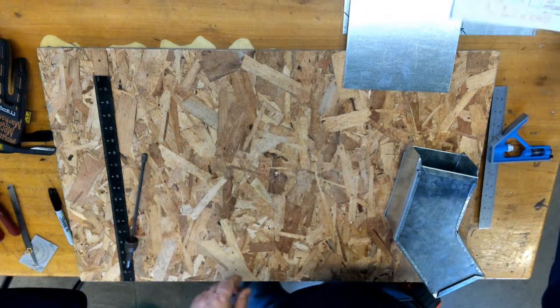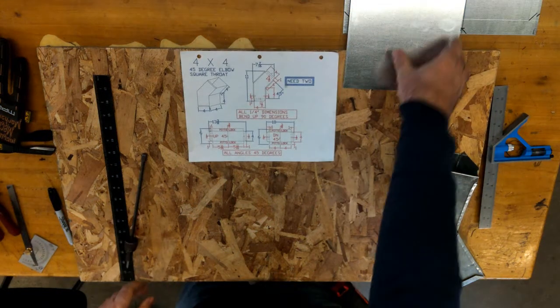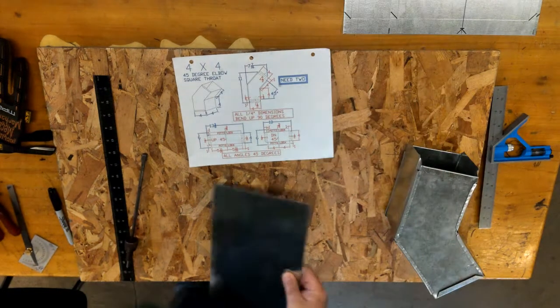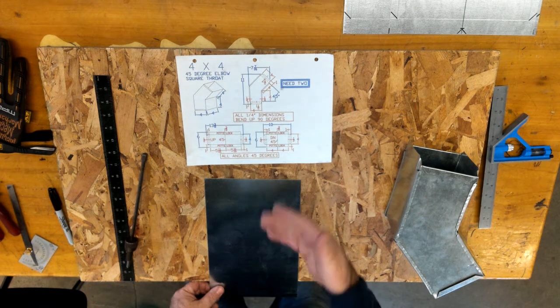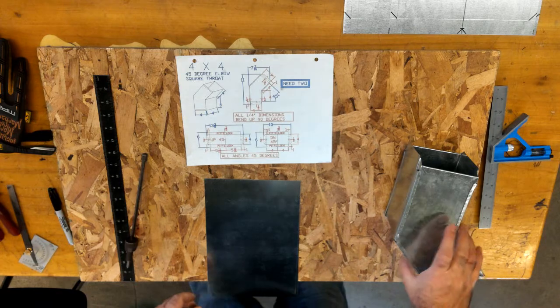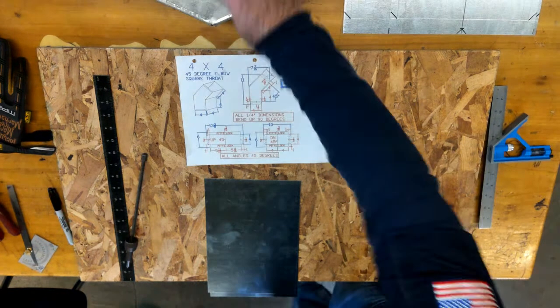So we've already got our cut sheet, we have our calculations all done, we've already cut out pieces. We're going to start with the cheeks. Good habit: when you do one, do both pieces at the same time so you're doing all the same steps.